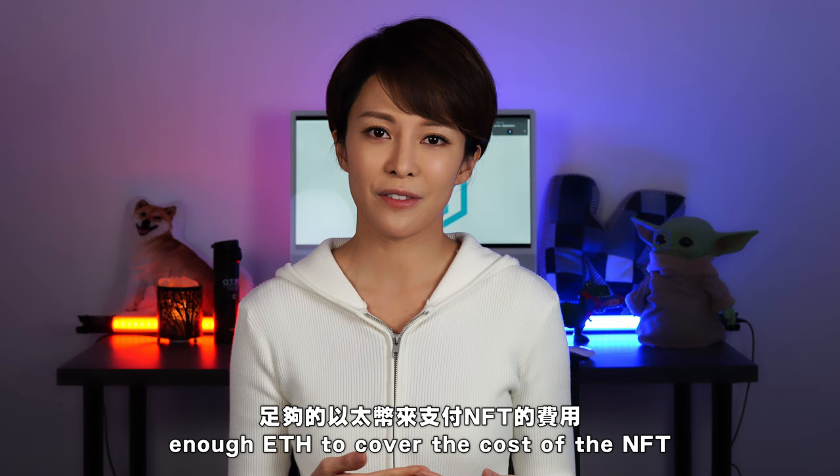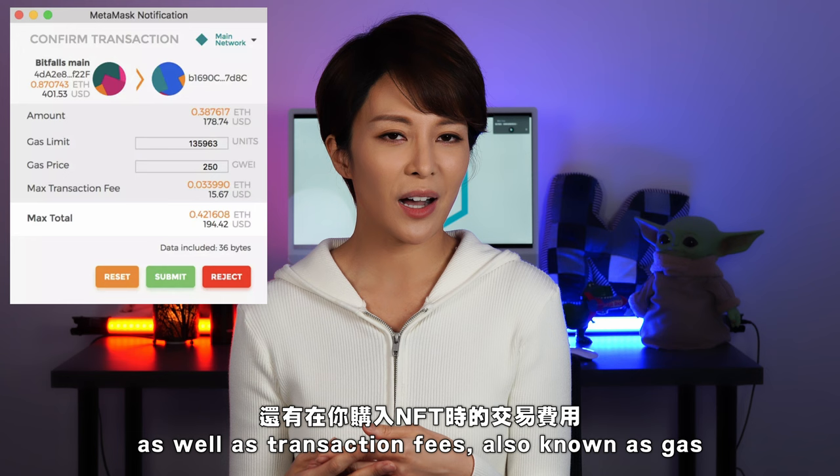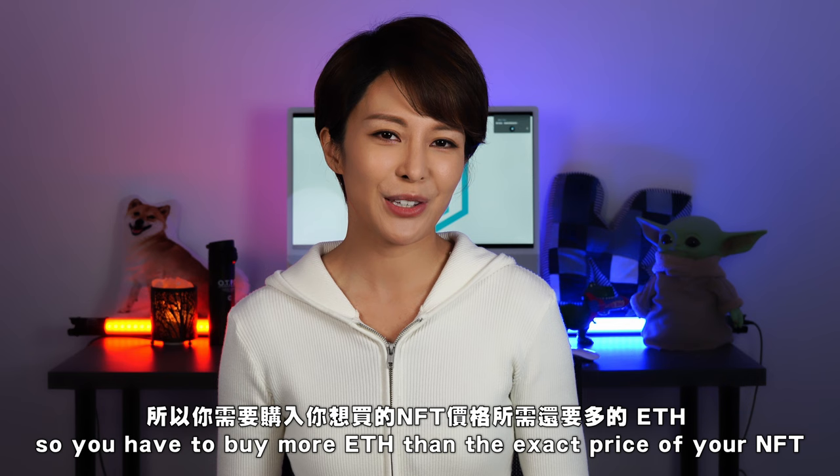If you're going to buy an NFT, you must have enough ETH to cover the cost of the NFT, but you also must be prepared to cover the cost of transferring ETH from the exchange to your wallet, as well as transaction fees — also known as gas — when purchasing your NFT. So you have to buy more ETH than the exact price of your NFT in order to cover the transfer and transaction costs.